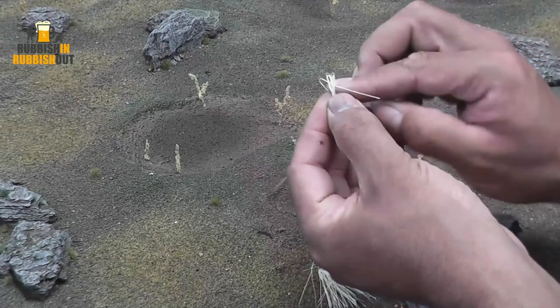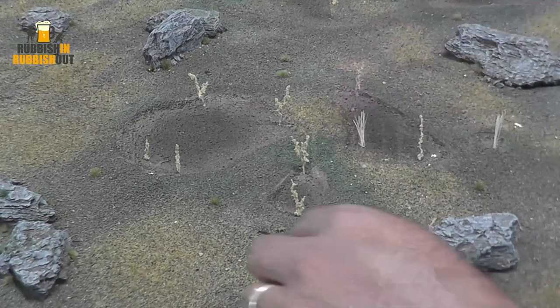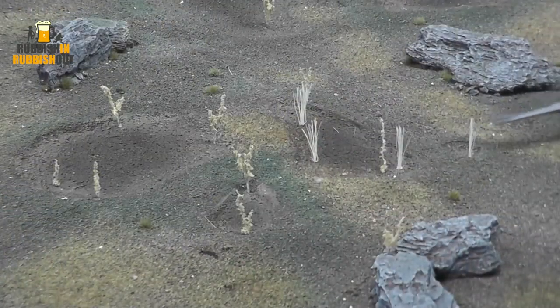I've done tutorials on using scrubbing brushes in the past, but in those tutorials I used nylon bristles. Nylon doesn't take paint very well, so this time I specifically looked for a brush made from natural materials, hoping it would take paint a little better. And it did — it worked out really, really well. I was very happy with that. These are super easy again — it's just time-consuming drilling 100 holes on the board.